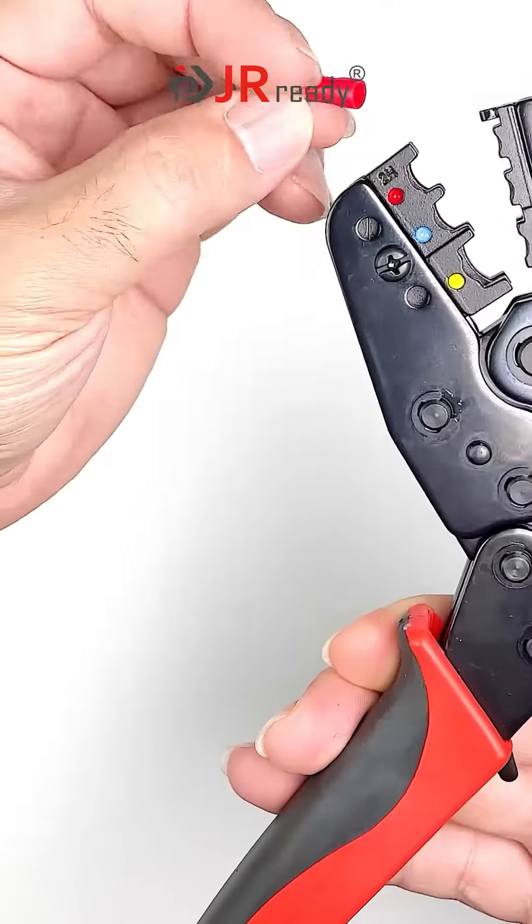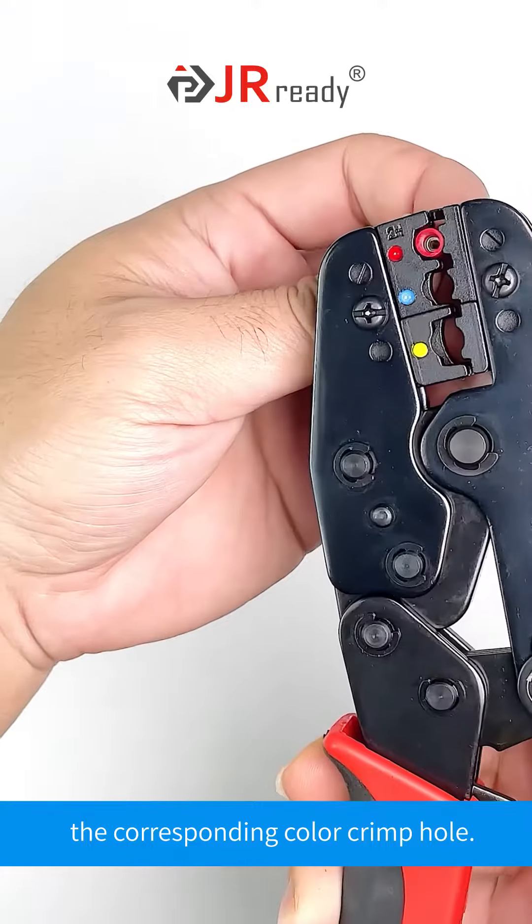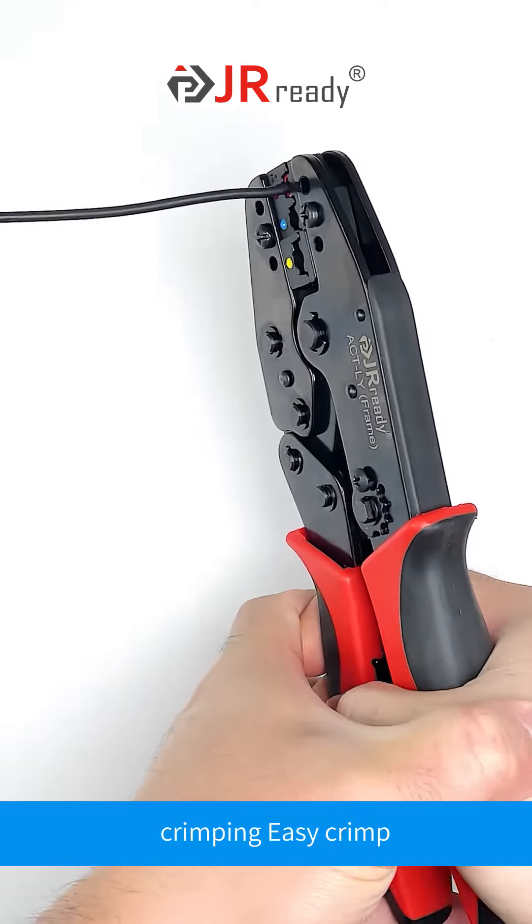Now we get started to show how it works. Put the insulated terminal into the corresponding color crimp hole. Put the wire in. Crimping — easy crimp.